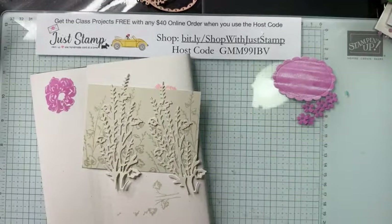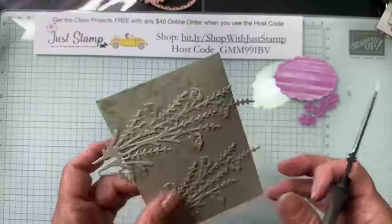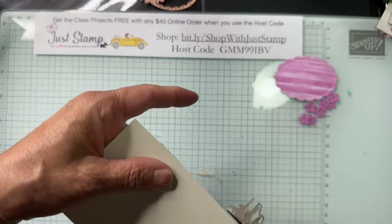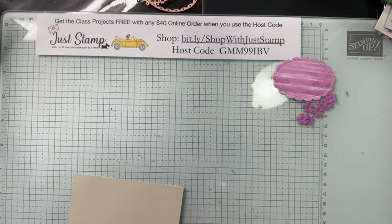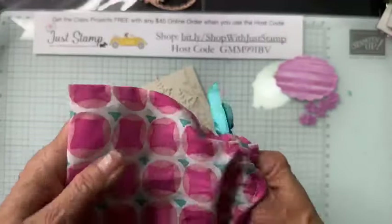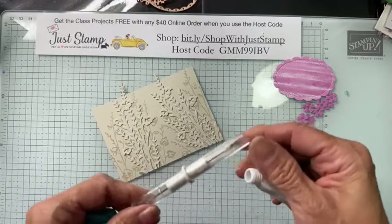I'm going to snip off the bottom of one die — it's a little bit longer on the bottom. I like it peeking on top but not on the bottom. Snip, snip. I should have done my distressing before adding the die cuts, but no worries — it's always okay. There are a couple of ways to distress; I happen to have this handy dandy tool.